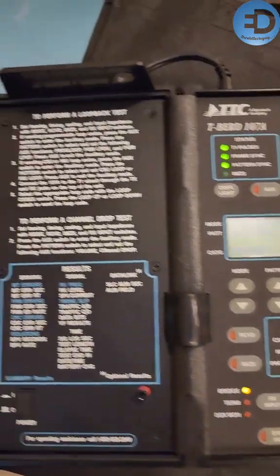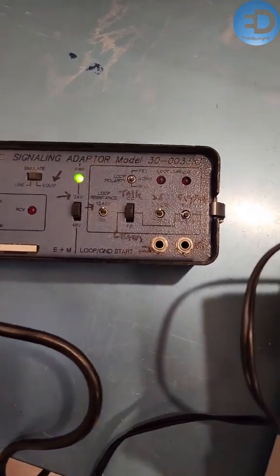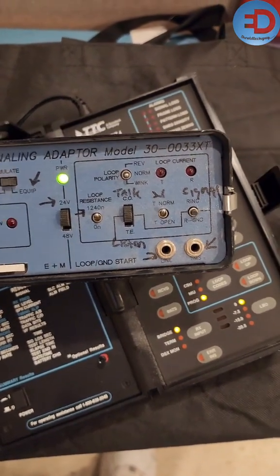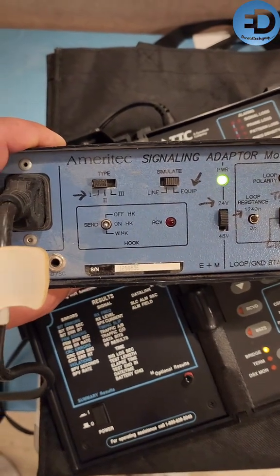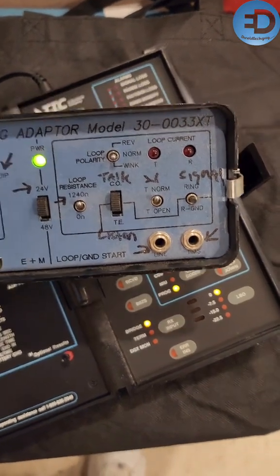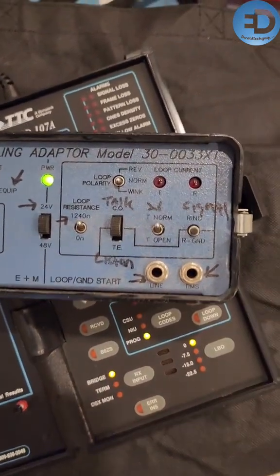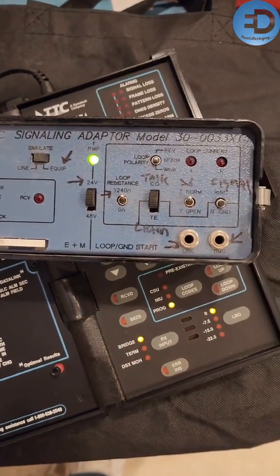Now I want to show you one more thing before I go. Look at this old school thing — I wonder how many of you actually know what this is. This is a signaling adapter, model 30-003XT. I could simulate ring, meaning I could put voltage on the line for a regular POTS line — a plain old telephone line — and go ahead and make the signal ring. I could do all kinds of simple stuff on there. Really old school little piece of history in telecommunications and networking that you're not going to see anywhere else.